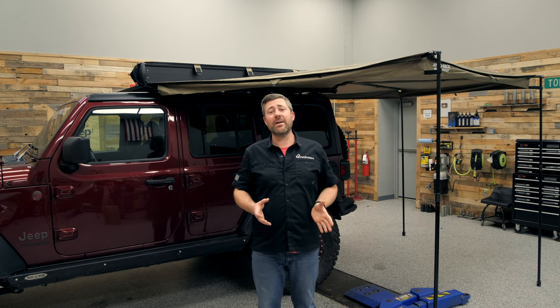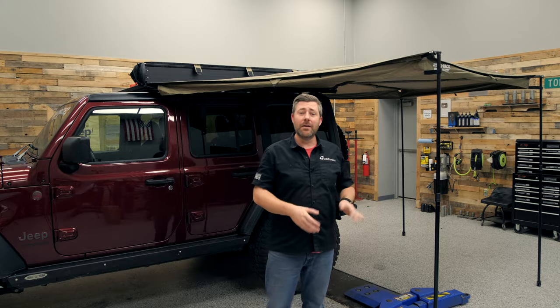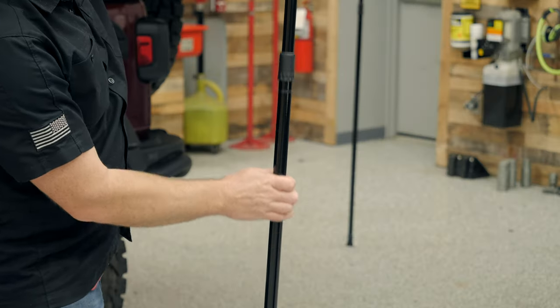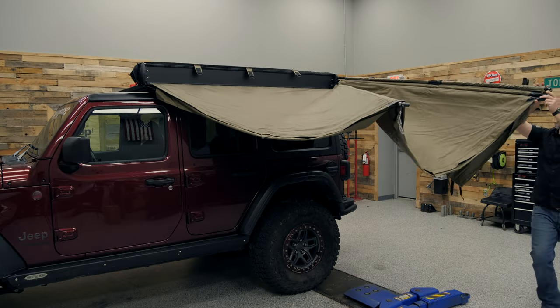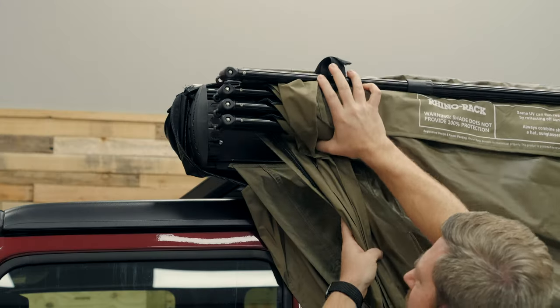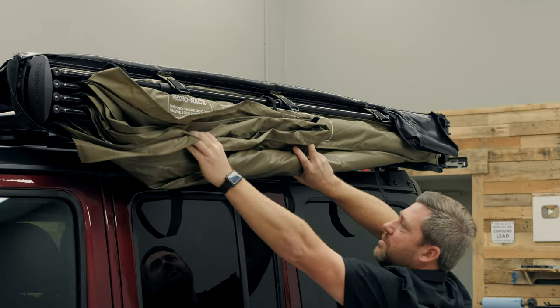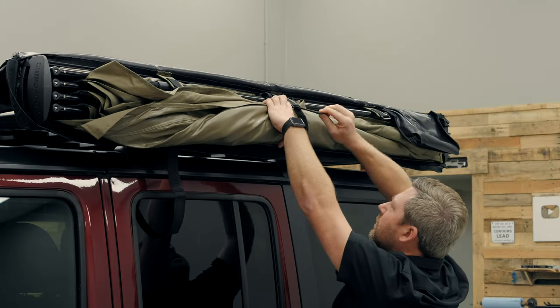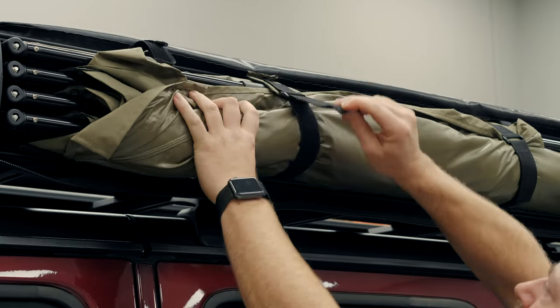When it comes time to close your Batwing compact awning, it's as easy as reversing the steps you used when you opened it. Start by collapsing and folding the support poles up into the retaining hooks. Release the tension strap and remove it from the cleat up on the Pioneer platform, then swing all four support arms back to the awning base, securing them to the magnetic closure. Then fold the fabric in half, start rolling it from the rear, and finally secure it with the provided hook and loop straps.